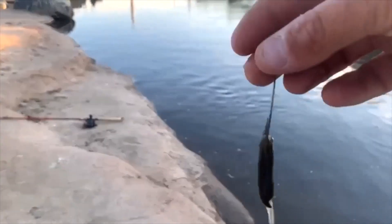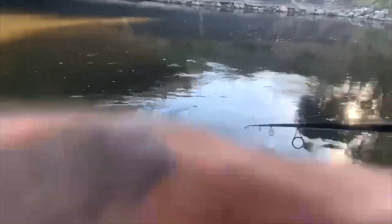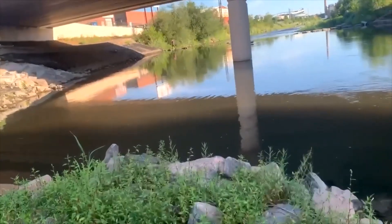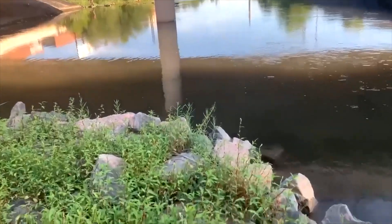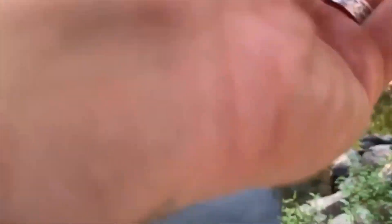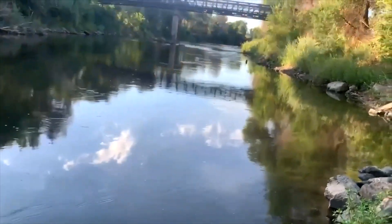We got that leech on there with a weight and we're gonna throw it down over here off to the side of this current and see if we can get lucky. It looks like he just got one down over there by the waterfall — he just nailed one! All right, running a square bill here, hoping I don't get hung up — this is risky, it's shallow right here.